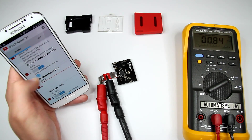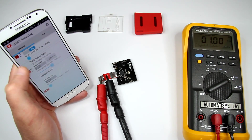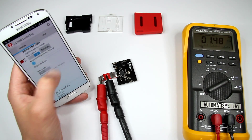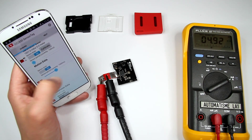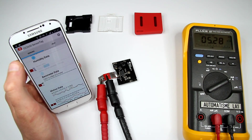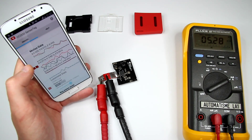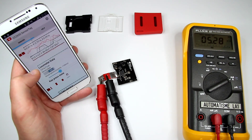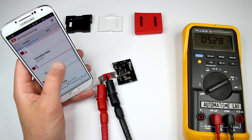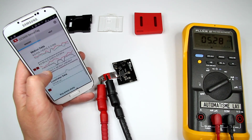Let's make everything as fast as possible and see the maximum possible current for this device. Now all sensors are working at the maximum data rate, and it looks like it's 5.28mA.